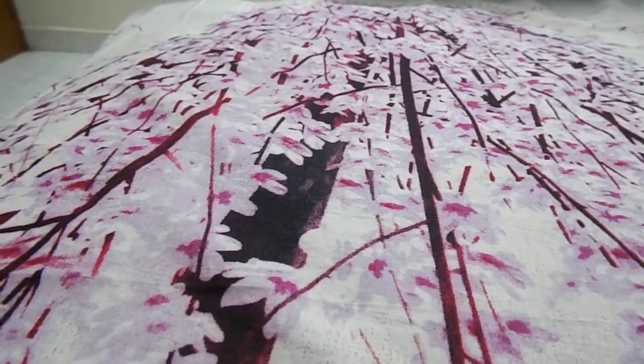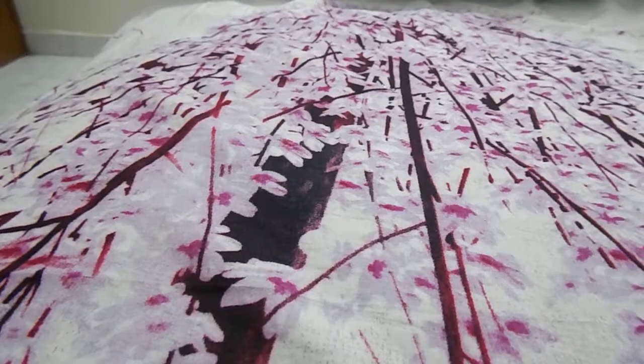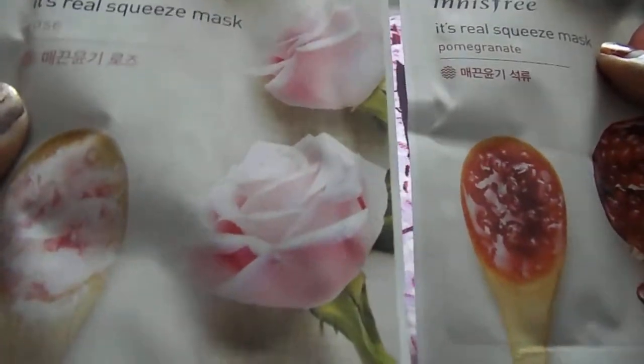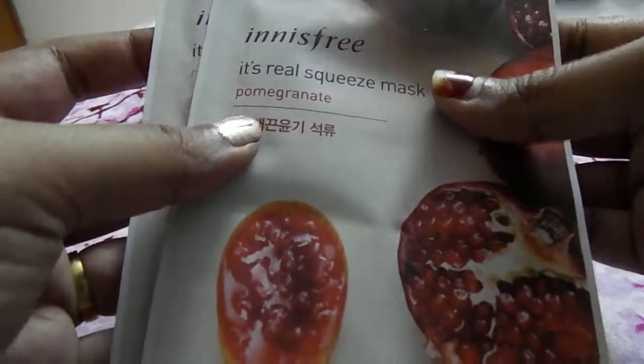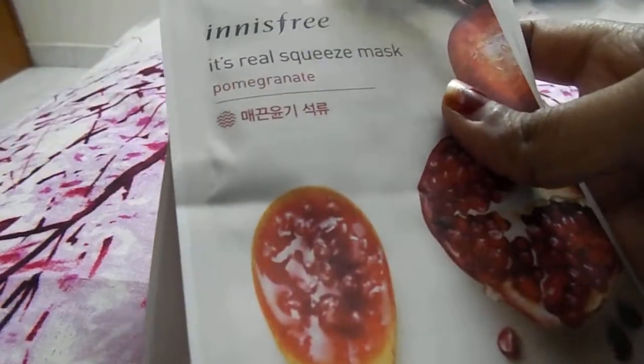The first brand I'm going to talk about is Innisfree. This is only a haul video, not a review, so I'll just tell you what I bought. I got two masks from Innisfree - the Real Squeeze Mask, one in rose and the other in pomegranate. I've already tried their masks before, a rice or honey mask which was really good. Each mask retails for 400 rupees.